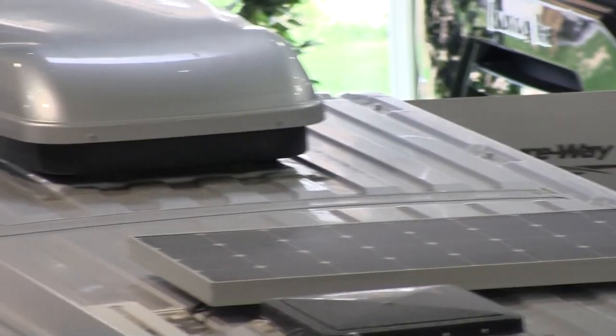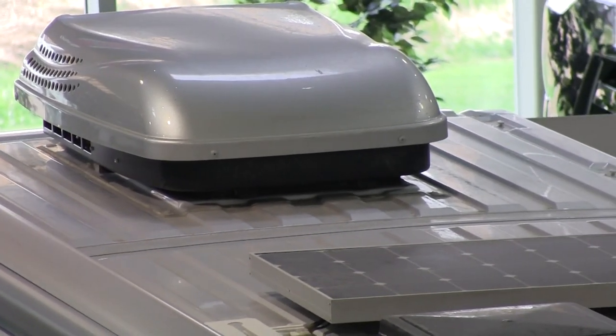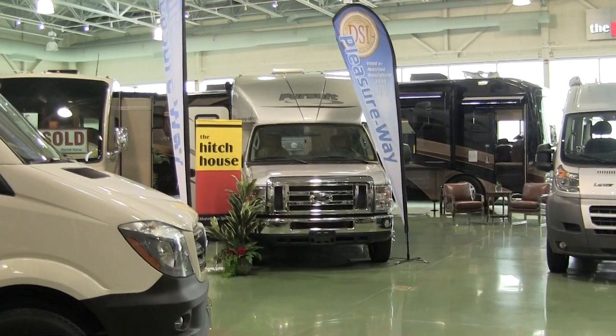That's about going to wrap it up for our review of the Pleasureway Lexor TS — yet another awesome ProMaster option. So if you like it, get down to your Pleasureway dealer and have a look. Thanks for watching everyone. See you later, bye!